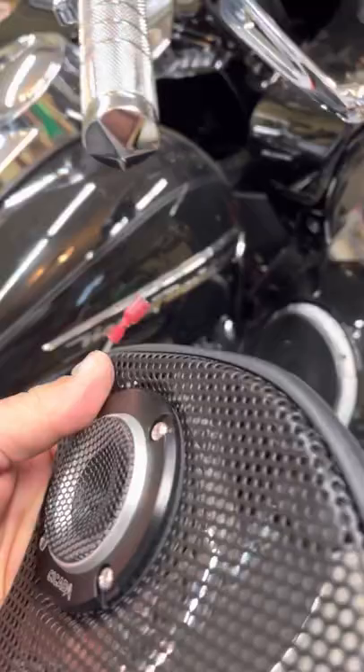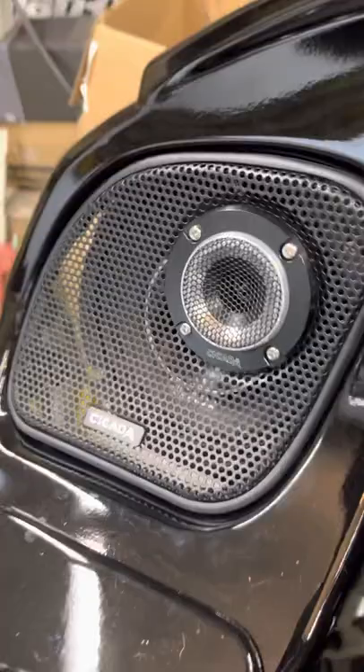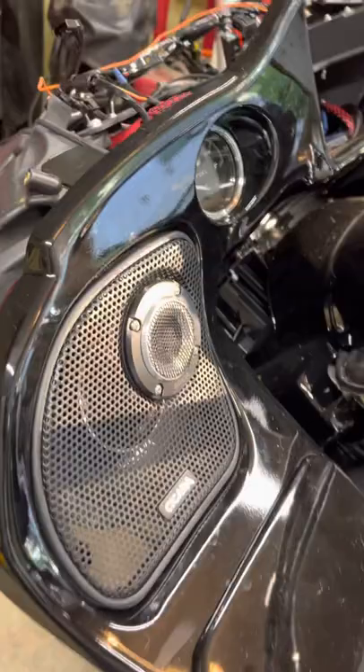They come with a crossover network. I've got these rigged up and I'm going to throw them on. Here's the other side — and it's on. You can see how it fits flush. It just really, really looks great.